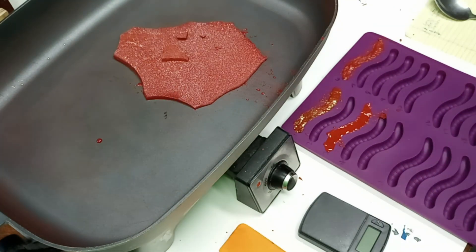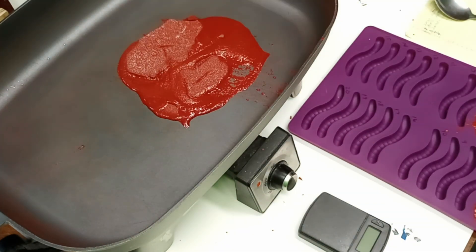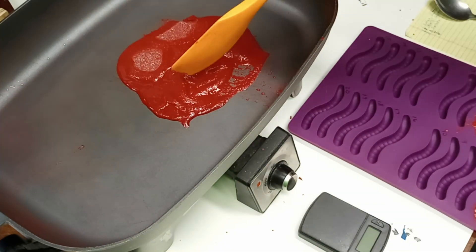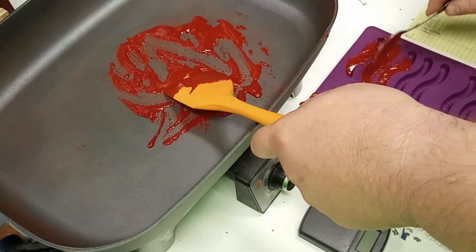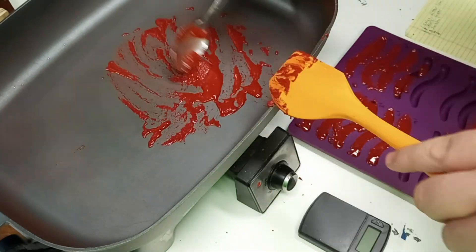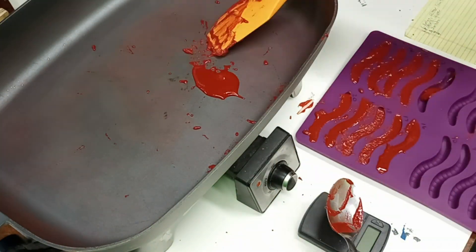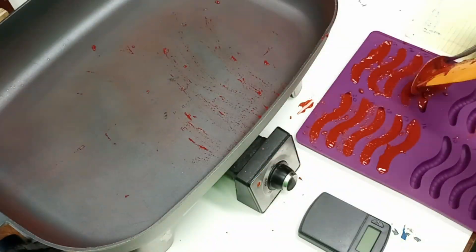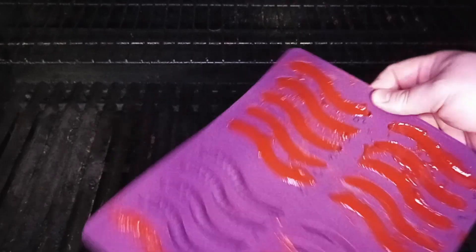And then finally, I just melted down all the rest of the extra propellant I had and cast that into gummy worms that we can burn as controls to see how they compare to the new formulas we're going to try. I also numbered the gummy worms on the mold with a sharpie and kept track on a sheet of paper of which formulas went into which gummy worm mold. So now we'll burn our different samples to see how they look as they burn.